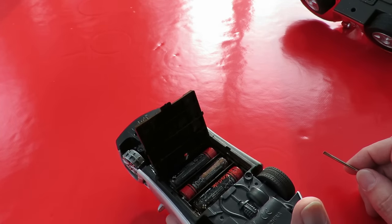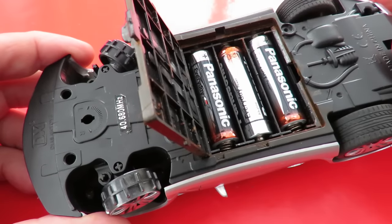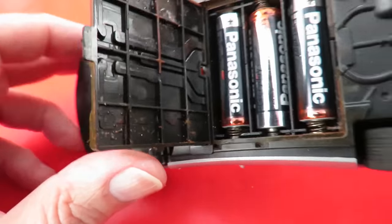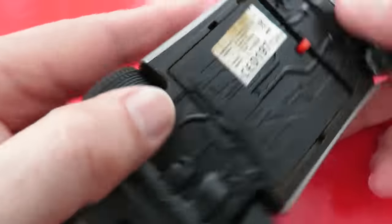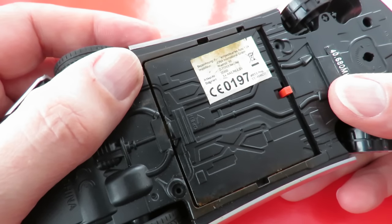I've replaced the batteries and cleaned off the corrosion. Still a bit mucky up there, might wipe that off later. That's one in German — I don't speak German.